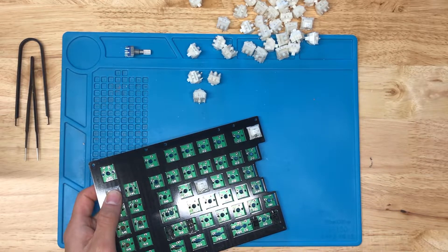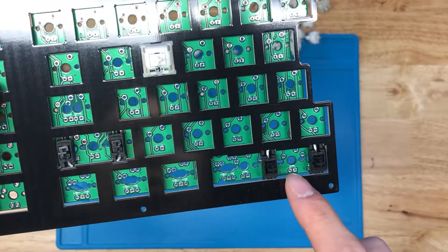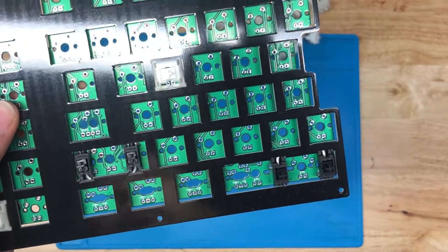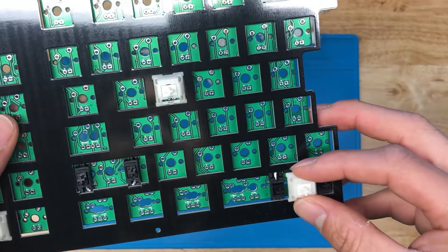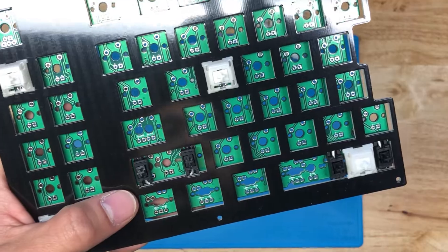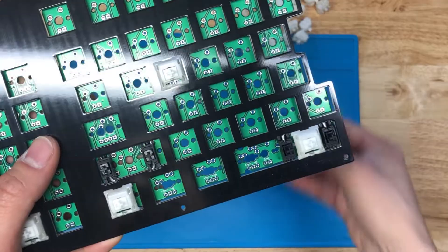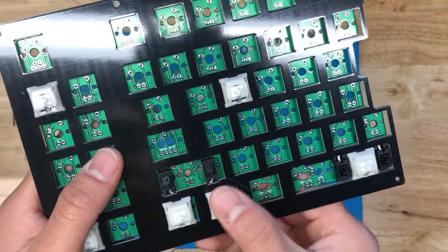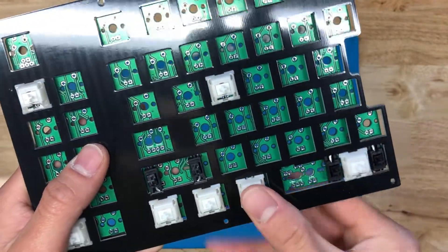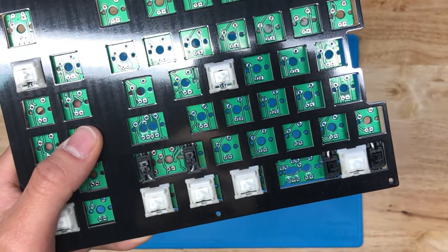On this bottom row, I've got markings for 2.25U, 1.25U, and other sizes. What we want to do is match that up with our layout. We'll do a 2.25U here, and then all the mods we're doing are 1.25U — so 1.25U here, 1.25U in this slot, 1.25U over here, and lastly 1.25U in this left slot.